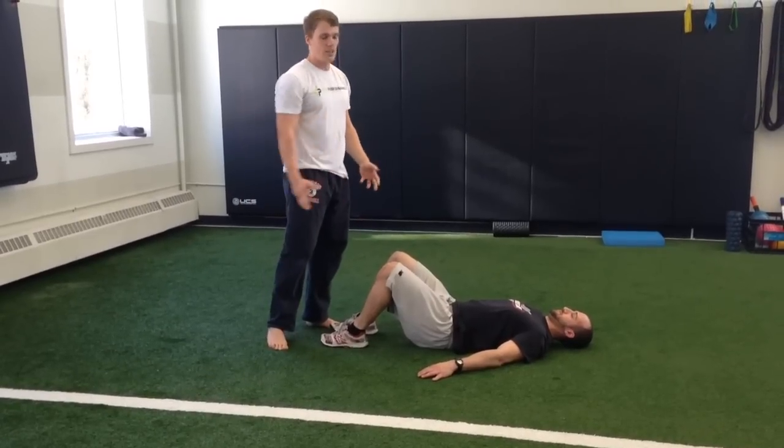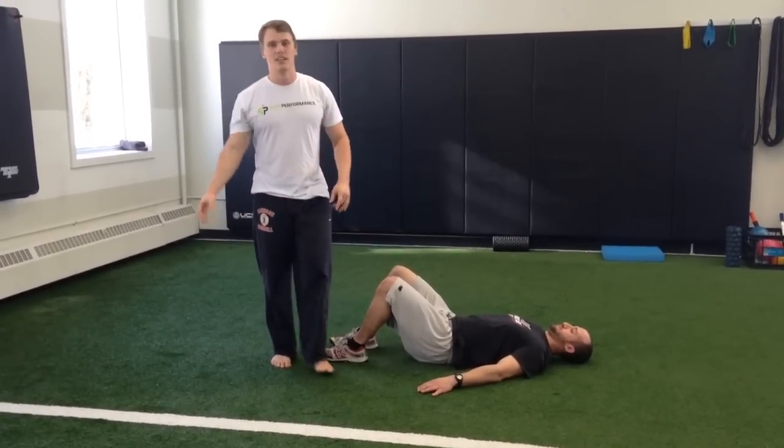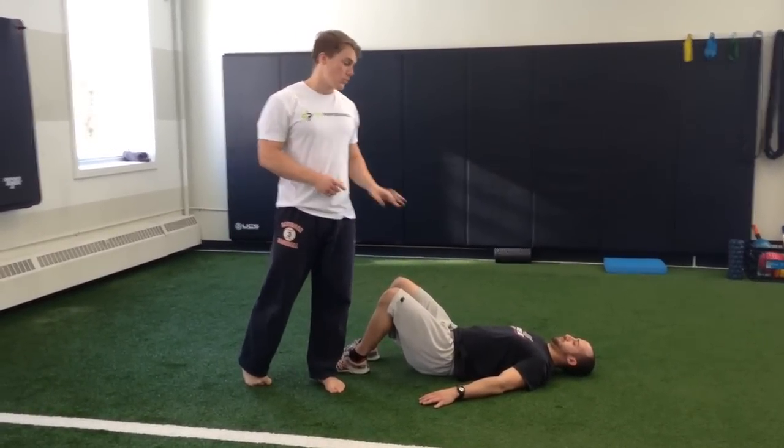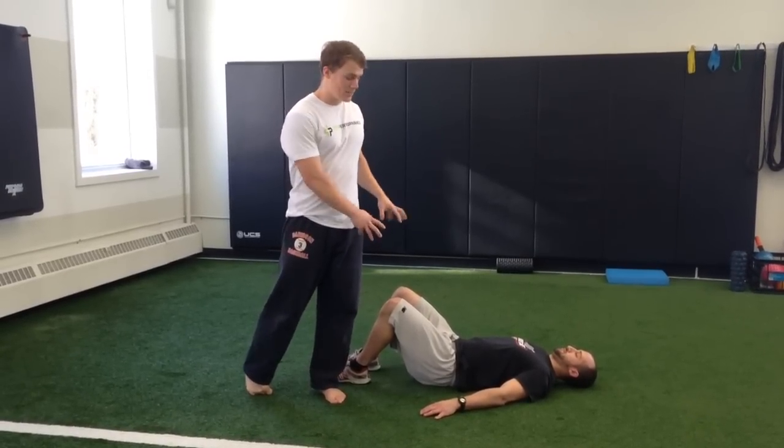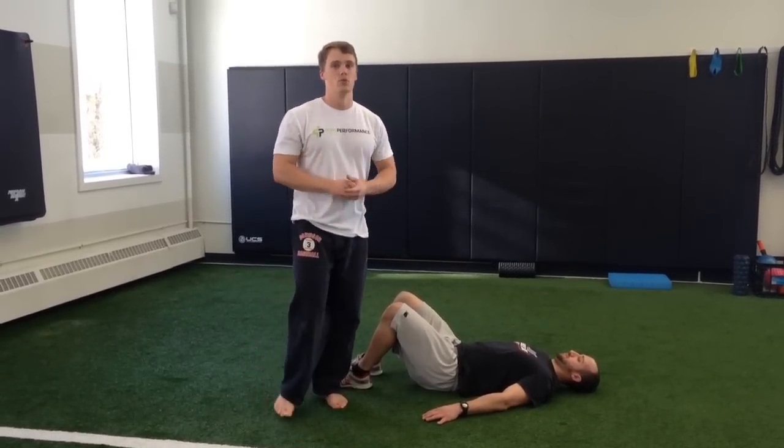Then have them take that sensation, because they're going to feel their hamstrings. If they don't, then go to plan B. This works for a lot of people — have them go back to the deadlift and try to take that sensation and tension they feel and apply it to that movement.